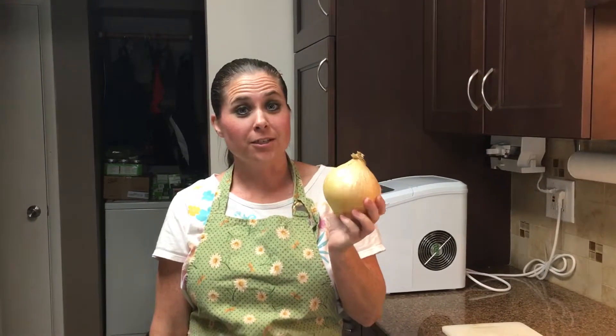Hi! Today's tutorial is going to be on my preferred method on dicing an onion. Let's get started.